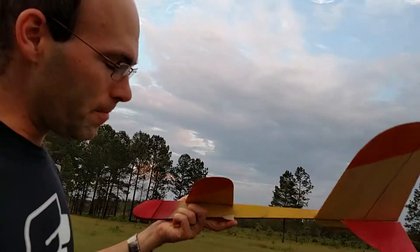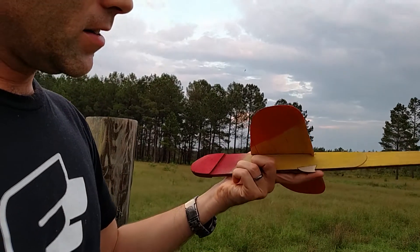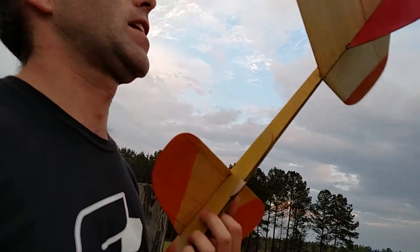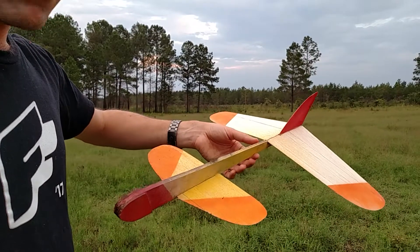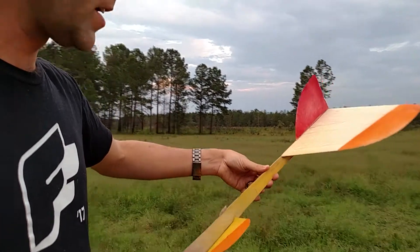So what I've got — you see right here — I've got a hook. I've mounted this pretty far back. Understandably, it's a canard, so that's way ahead of the CG. The CG is right about there. So I'm several inches — about four or five inches — ahead of that.